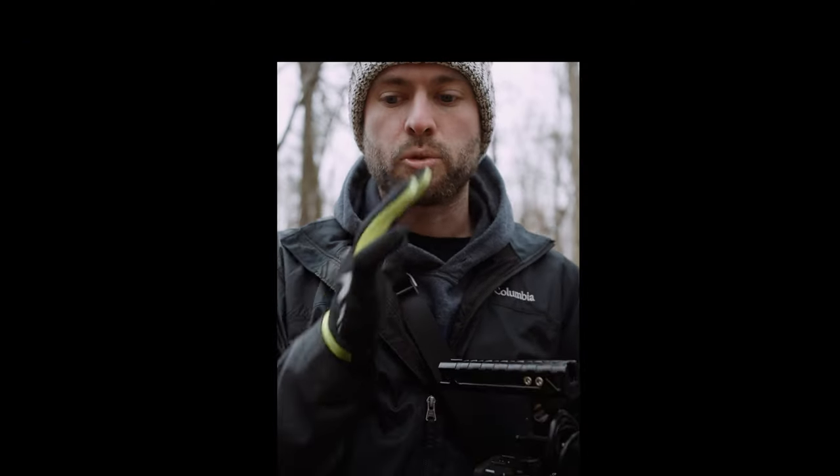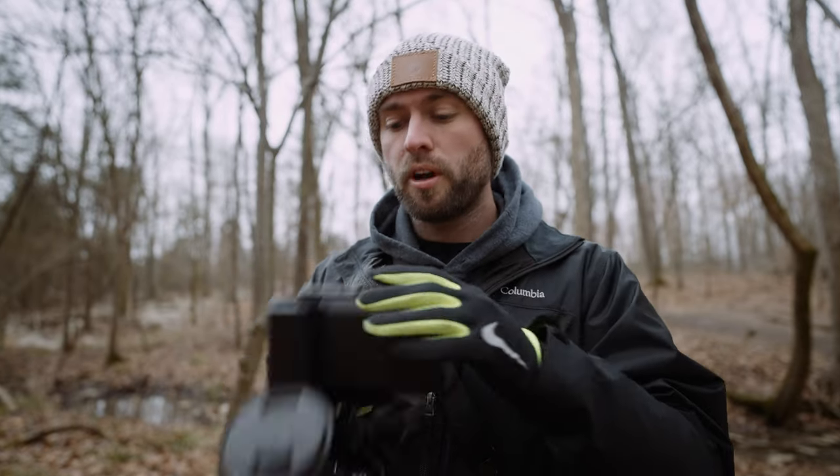Without an external monitor, filming with the anamorphic lens would look like a weird square with a Snapchat filter on it. When I go to make my review of this lens on my other channel Kino Tika, I'll have all this nice test footage to use. So today is a nice little double whammy — we're getting outside, getting anamorphic footage for the vlog, and we can use it for the review. Exciting!